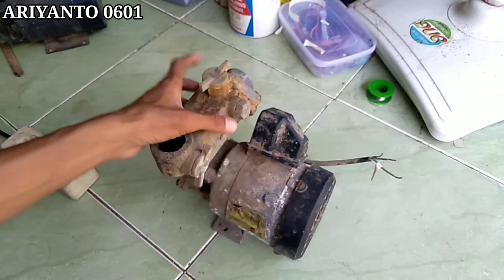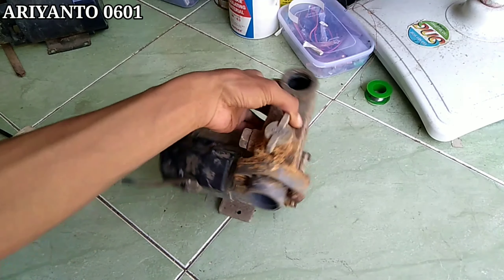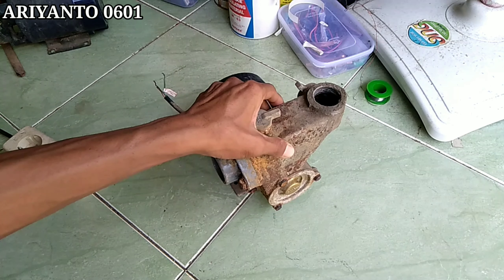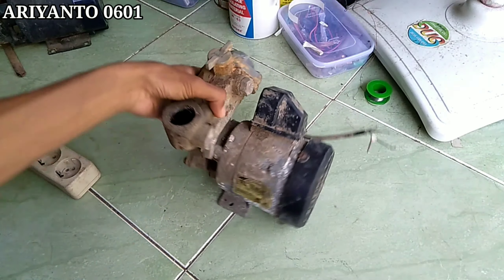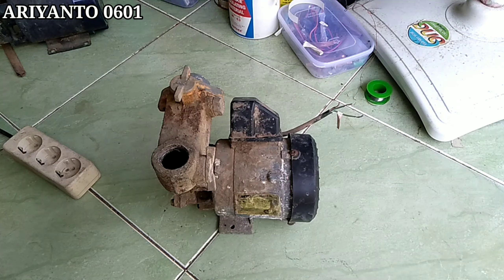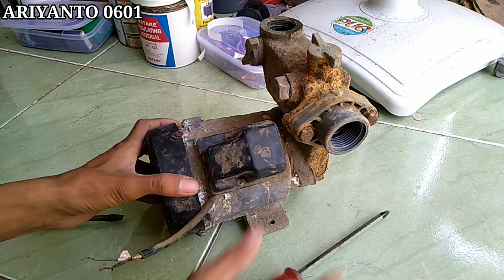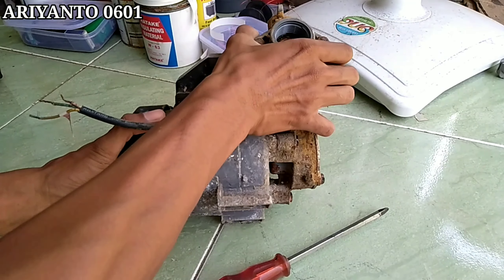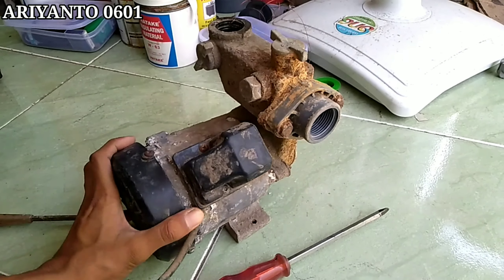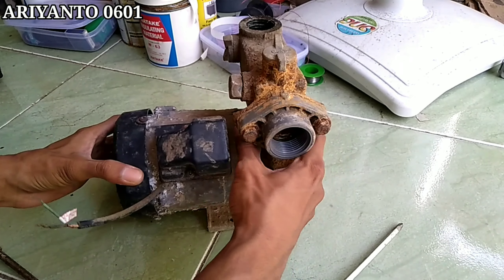Mungkin kalian udah tau ya, seperti di judul, pompa air sanyo bunyinya sangat bising sekali seperti ini. Ini tentu aja sangat mengganggu anda atau mungkin tetangga anda yang komplain karena suara pompa air sanyo anda ini. Apakah kerusakannya dan bagaimana cara memperbaikinya?